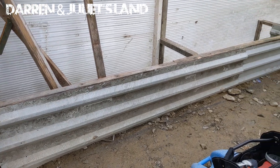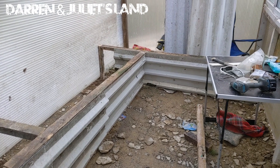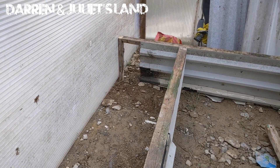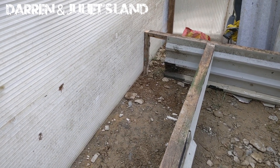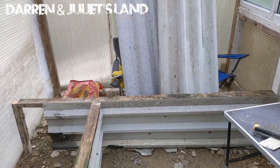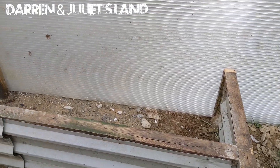We've got some tin sheets on where our grow beds are going to go. We're going to fill up the soil over there, put something against the perspex so the soil doesn't rest against it, and fill that side up as well. Our raised beds are going to go in here.